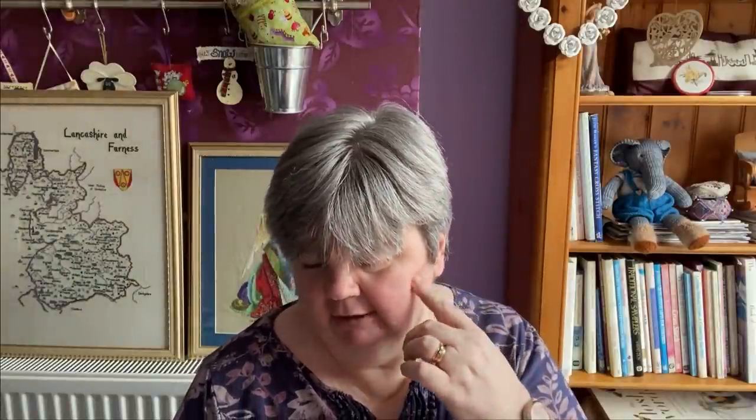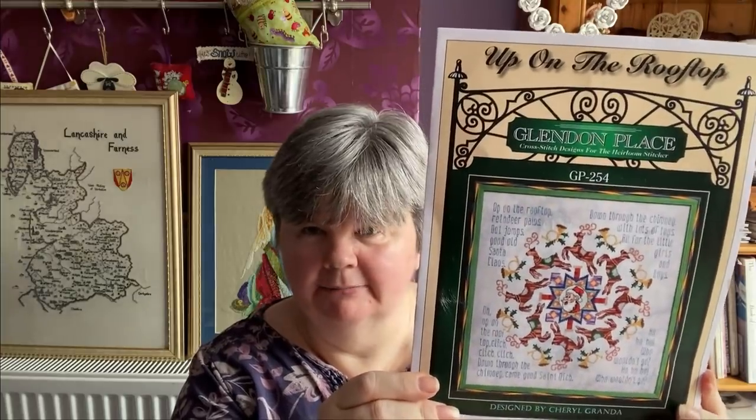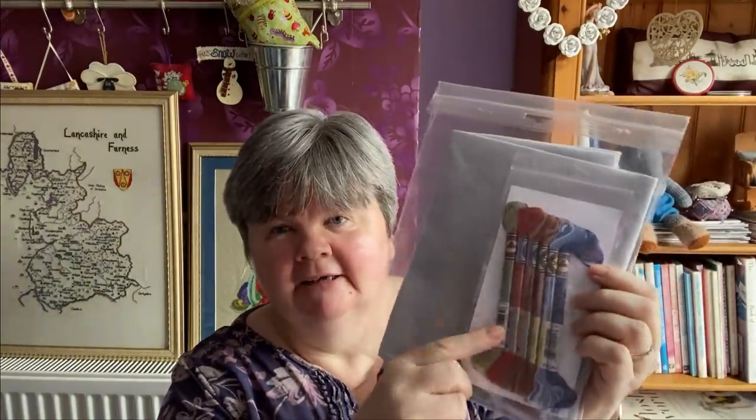For the O in Four Seasons it's going to be Old Glory Angel, which I've already shown you. For the U it's a new start - I'm going to start Up on the Rooftop by Glendon Place. I bought this as a part kit from Nimble Thimble. It's mainly stitched with DMC but you get the colour variations, and there's also a pack with Kreinik and beads, plus some nice opalescent fabric to stitch on.